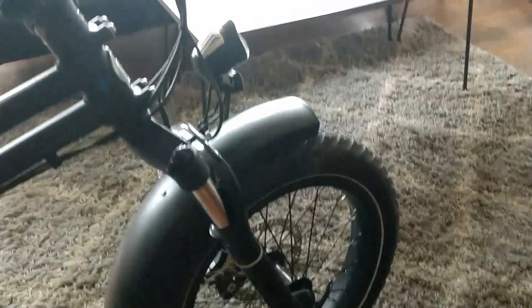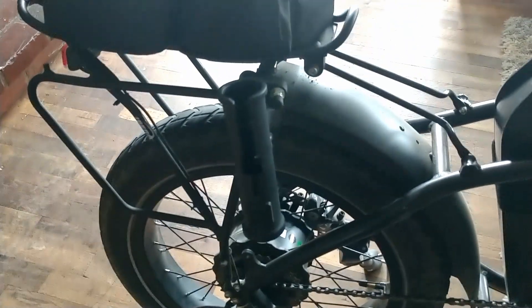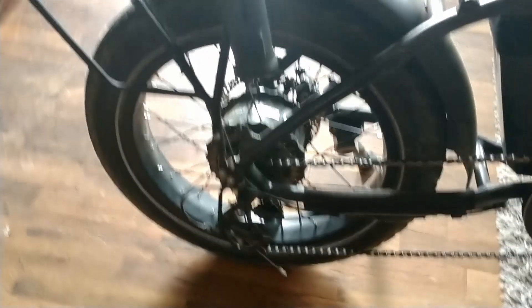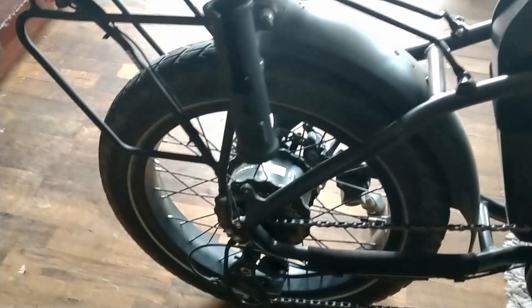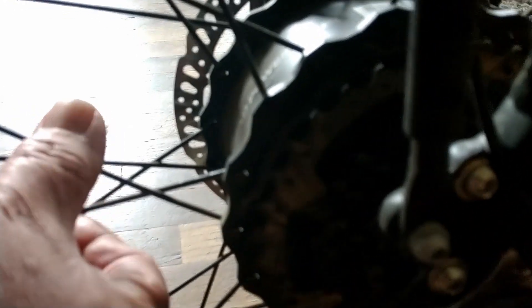I've never had problems with the front wheel for any spoke-related issues, but the back wheel is touch and go. I slightly tightened the spokes and went out for a ride — no creaking. Then went out again today and heard a little creaking at the beginning of the ride, then it stopped. I've tried using lithium grease spray with a cotton swab worked in between the spoke joints, which does seem to help, but ultimately it won't stop it and it promotes dust buildup.